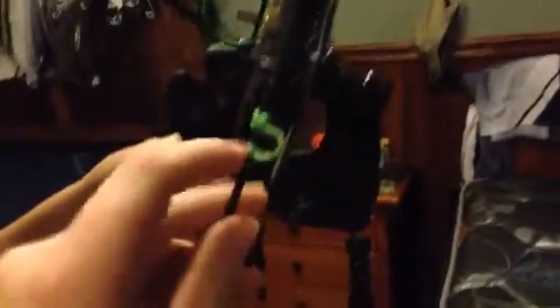All right guys, so here's the first Bear Apprentice — this is my bow right here. Got the stabilizer on it, got some new arrows, got a new peep sight, got the kisser button on it, got a new loop, and got the sights adjusted. Got the arrows fit for it, got some nice field tips, and I'll get some broadheads for it later. That's it for my bow.